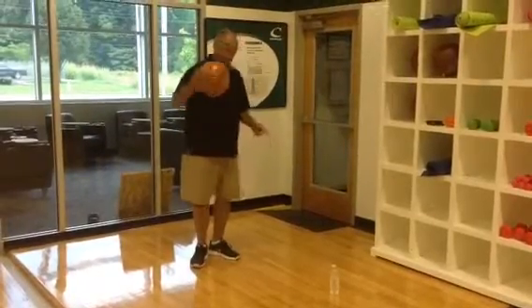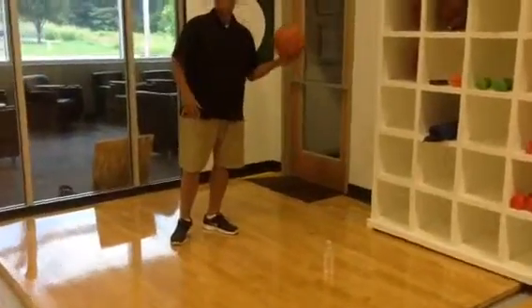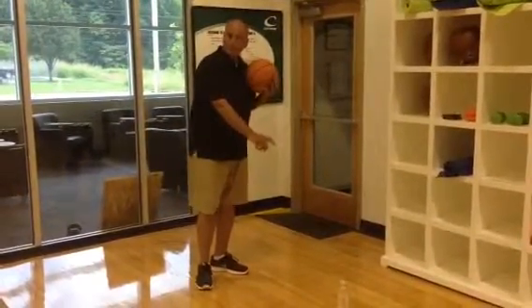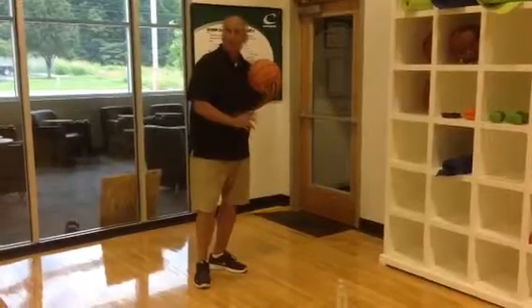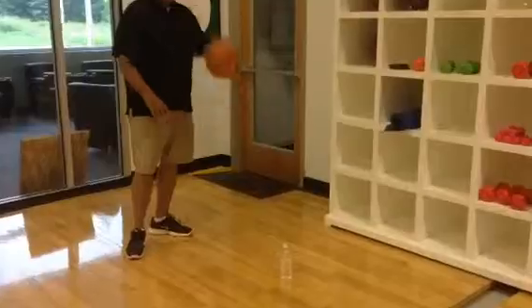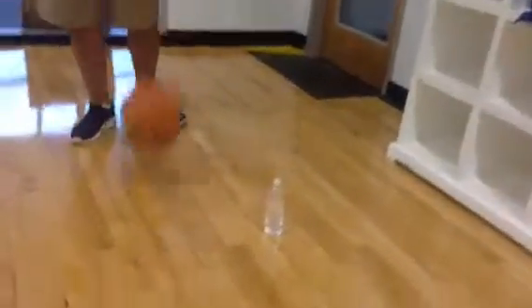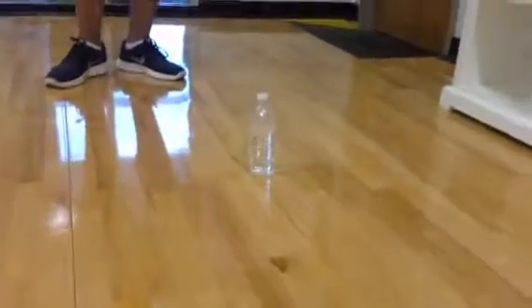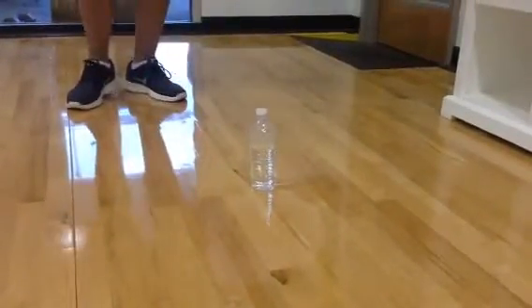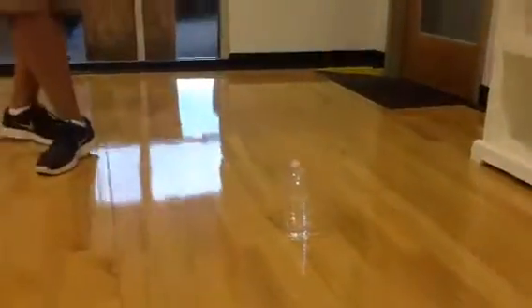Let me show you the difference. When you dribble the ball on the floor, the water in the jug will not only move and vibrate, but it'll walk across the floor.